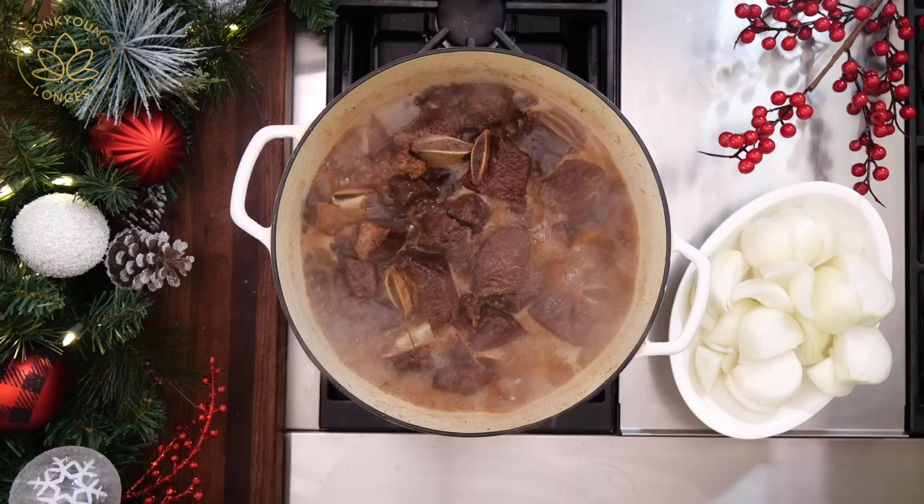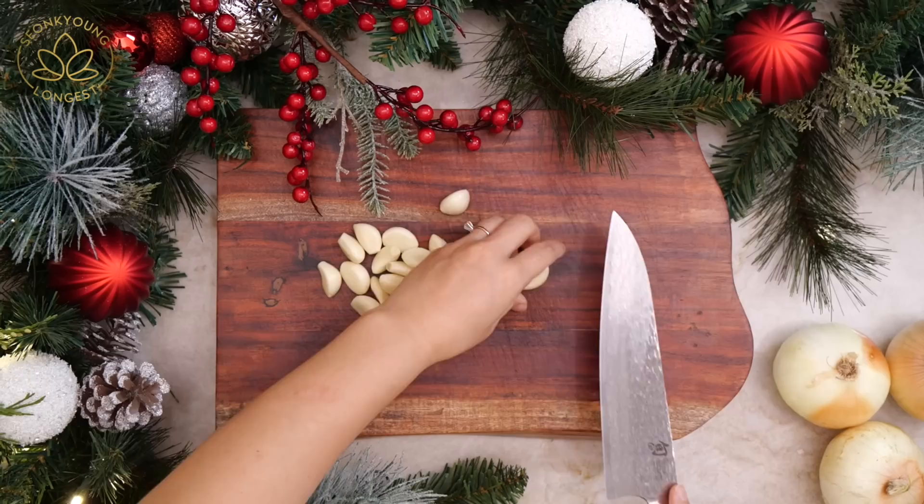After 20 minutes, cover with the lid, reduce the heat to medium, and simmer for 1 hour.